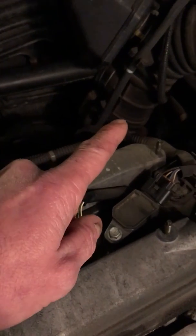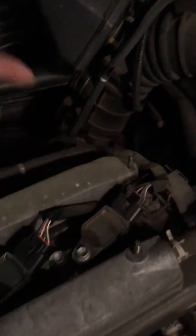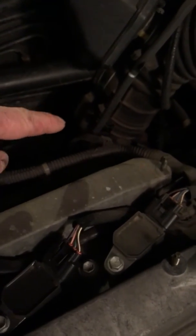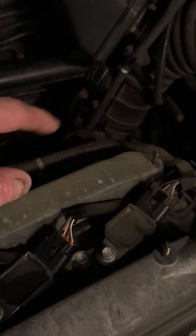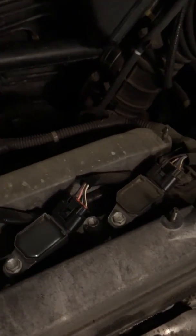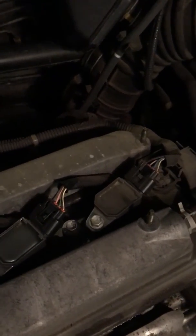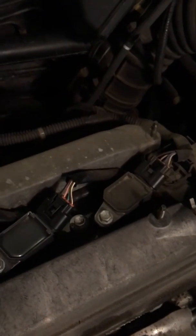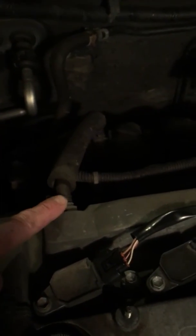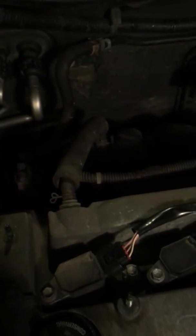I am almost a hundred percent positive that is your problem. Now a bunch of guys are gonna say spray some carburetor cleaner down here — down in there is the butterfly and a few other parts. They do get carboned up, they do get stuck, and they do run crappy with the gunk and carbon and all that on a hundred-thousand-plus mile motor. But I'm thinking this guy here is the issue.